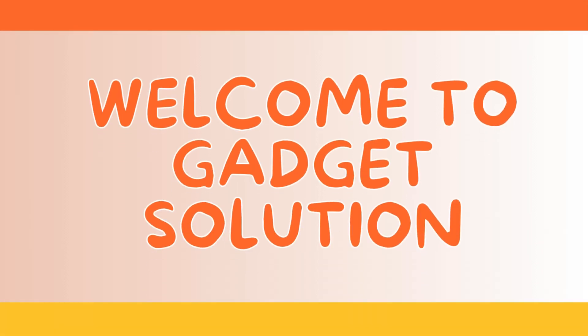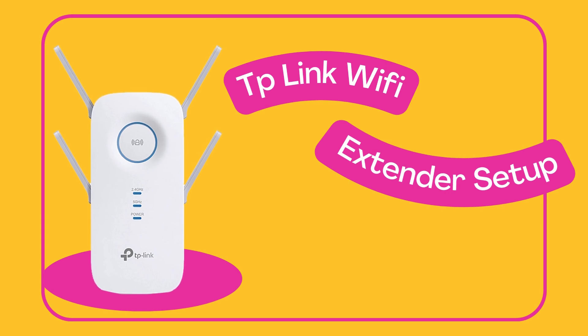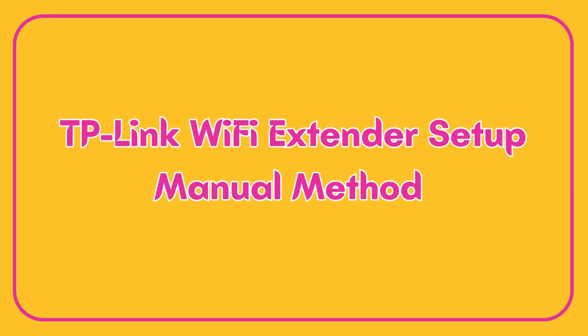Welcome to Gadget Solution. This is a guide for TP-Link Wi-Fi Extender Setup, covering the manual method.